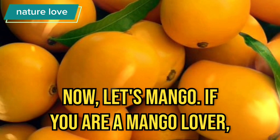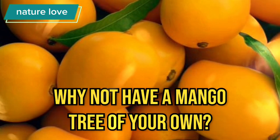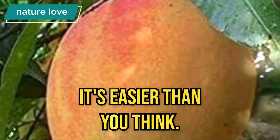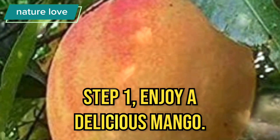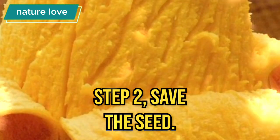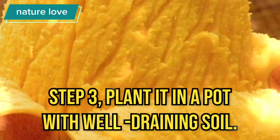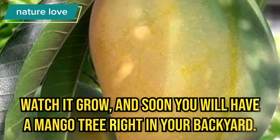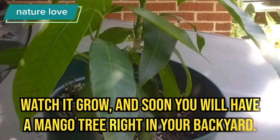Now, let's talk mango. If you are a mango lover, why not have a mango tree of your own? It's easier than you think. Step 1: Enjoy a delicious mango. Step 2: Save the seed. Step 3: Plant it in a pot with well-draining soil. Watch it grow — and soon you will have a mango tree right in your backyard.